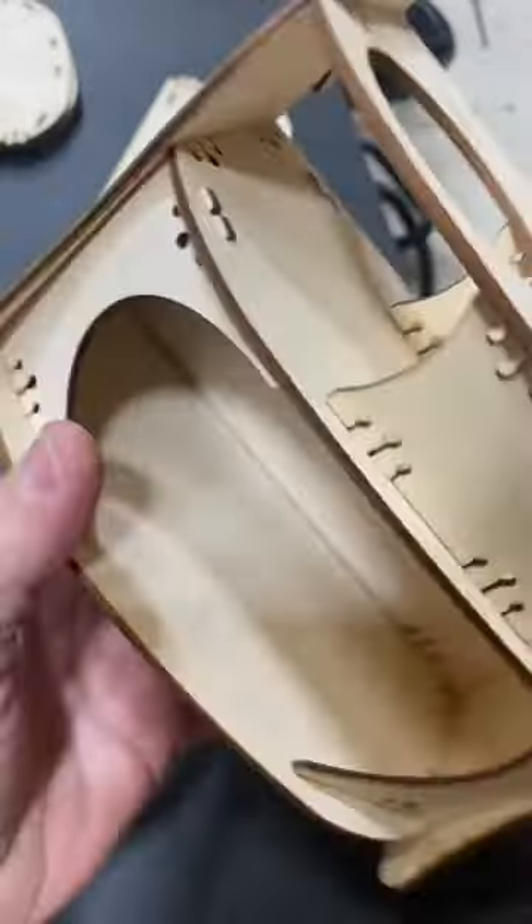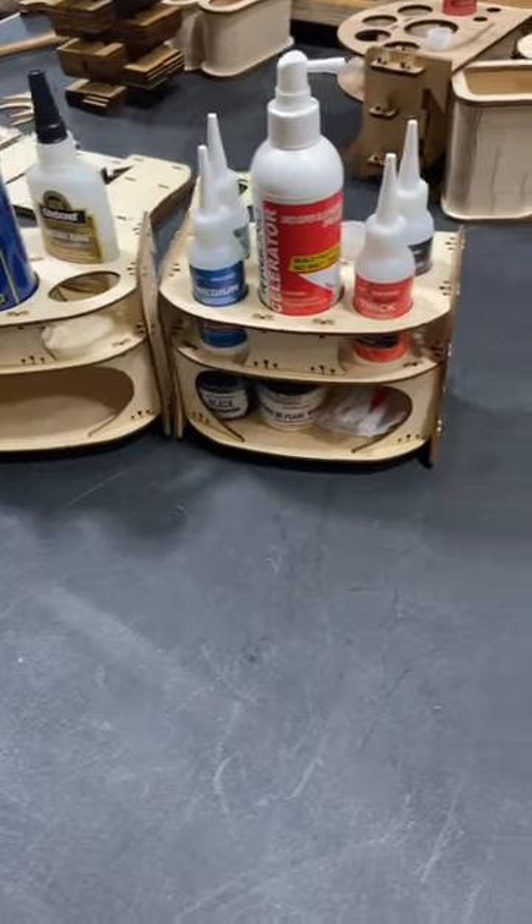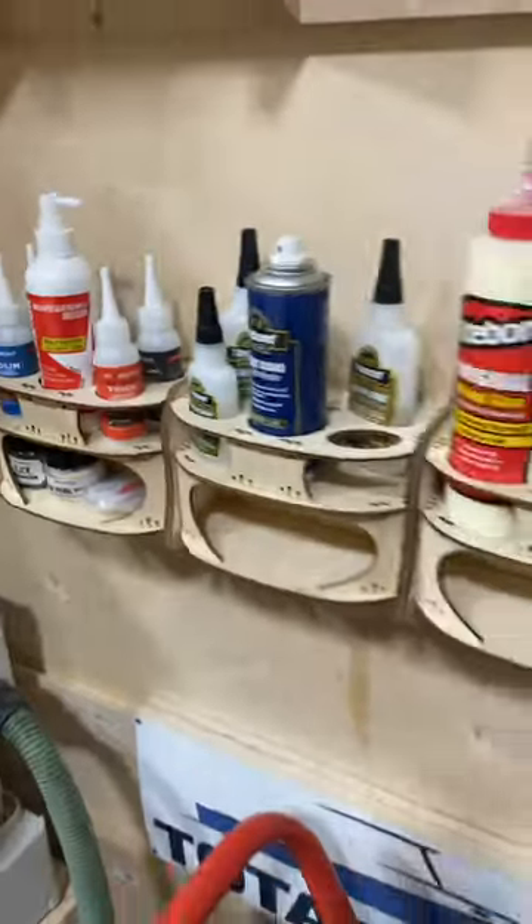So to organize your wood glue or your various different CA glues, I've got you covered. These are on the website down below. You can keep them on a shelf or put them on a French cleat.